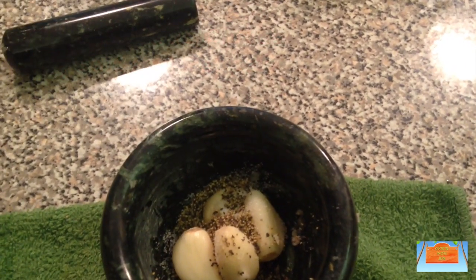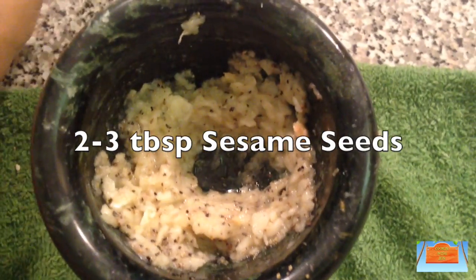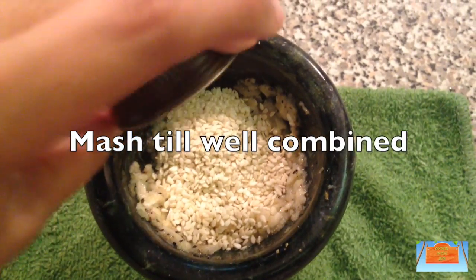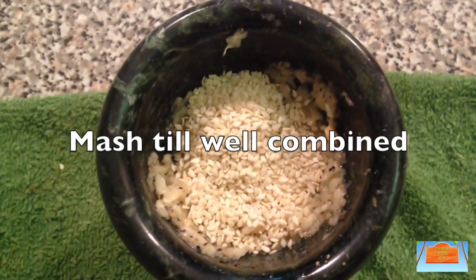Then add in some salt and pepper, and with the pestle mash it up until well combined. Next, let's add in the main ingredient, which is the sesame seeds — I added in two capfuls, which is about two to three tablespoons. Mash this well together as much as possible.